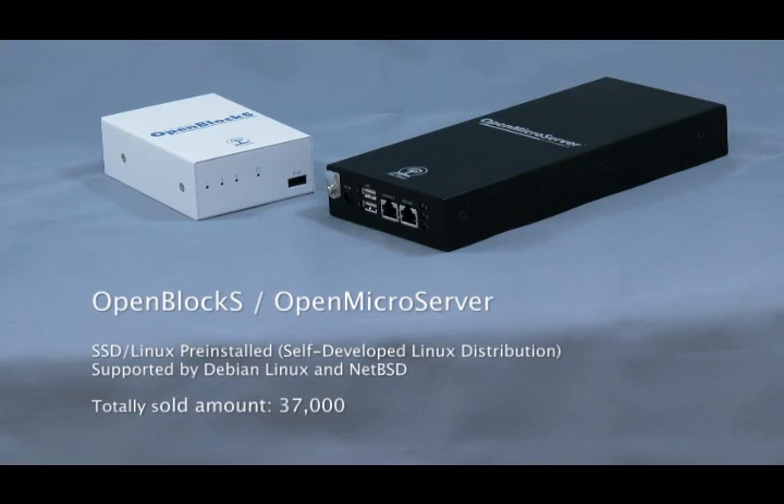The Open Microserver and the OpenBlocks are pre-installed with SSD Linux, or a self-developed Linux distribution. They are also supported by Debian Linux and FBSD. We have sold over 37,000 microservers, and we hope they will also be a reliable platform for your application.